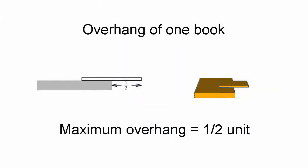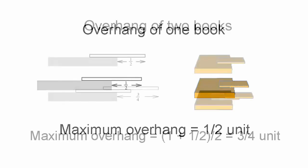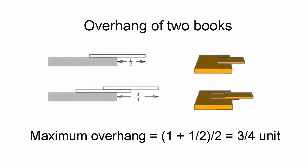For a book to balance and not tip over the edge, the center of gravity of the book must be somewhere over the table. To achieve the maximum overhang, the center of gravity should be just over the table's edge. The maximum overhang is half a unit if we call the length of the book one unit. For two books, the center of gravity of the first should be directly over the edge of the second, and the center of gravity of the stack of two books should be directly over the edge of the table.